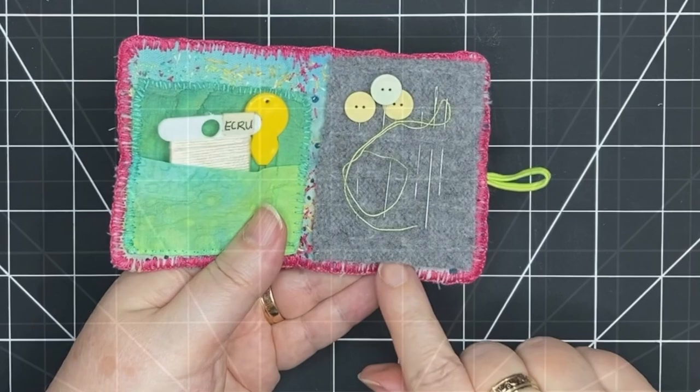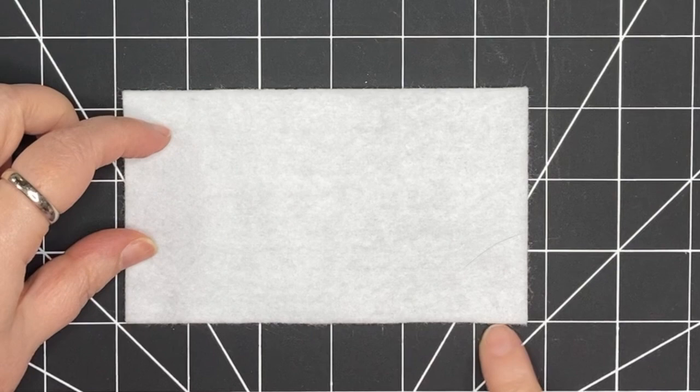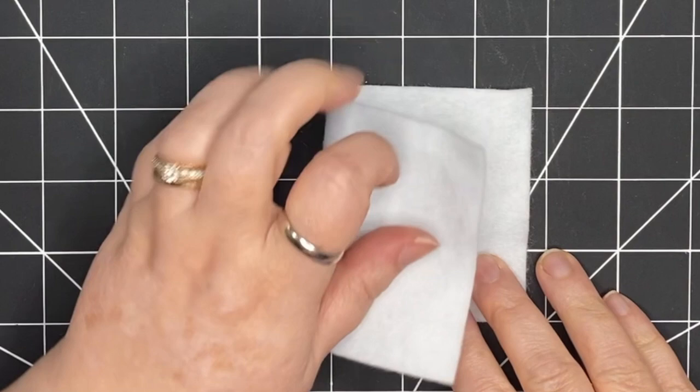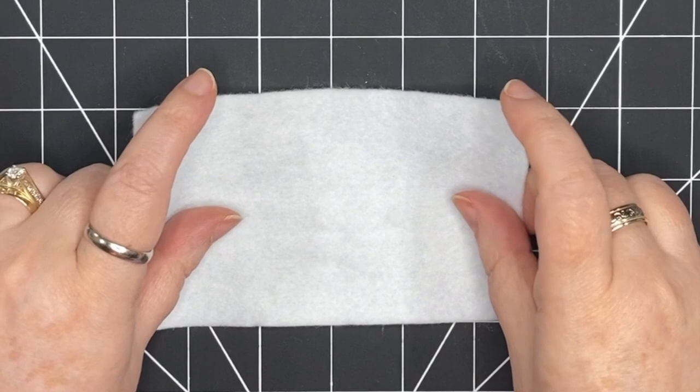I'm starting with a piece of felt and the dimensions I'm working with are 5½ by 3⅜ inches, which is 14 by 8½ centimeters. And you can see folded in half, it's going to make a nice small little book, just the right size for a few needles and a few little supplies.